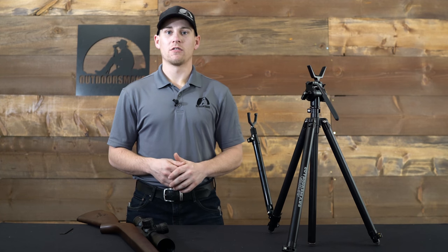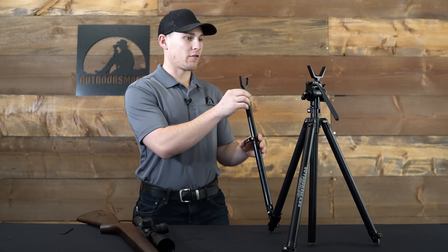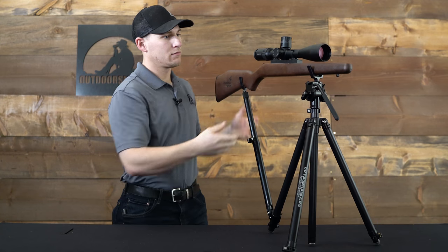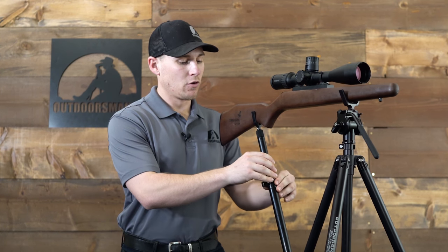To place your rifle on the LRRS, first move the rear arm upward until it's level with the front rest. Then you can place your rifle with the rear rest right behind the grip. From this point, it's very easy to adjust your point of aim with either the micro adjust, the camming arm, or moving it left and right.